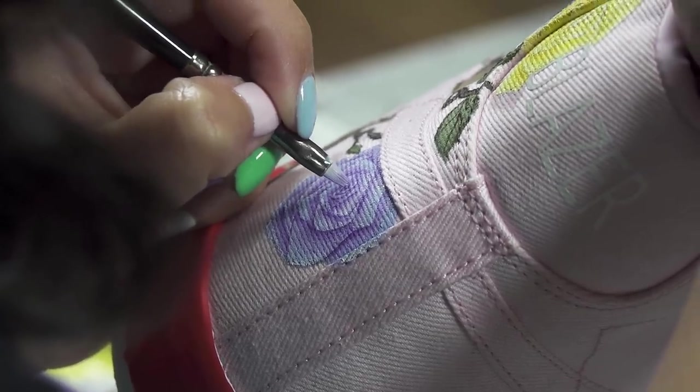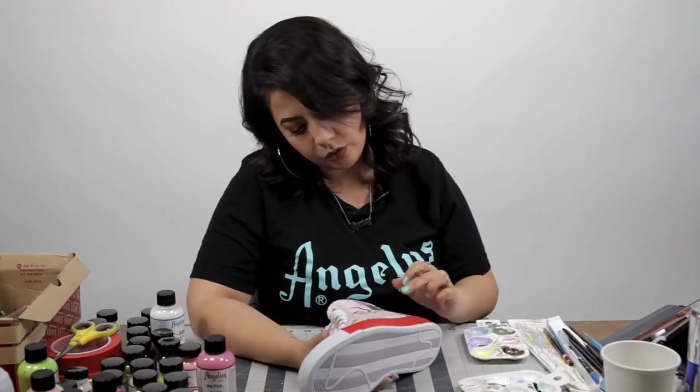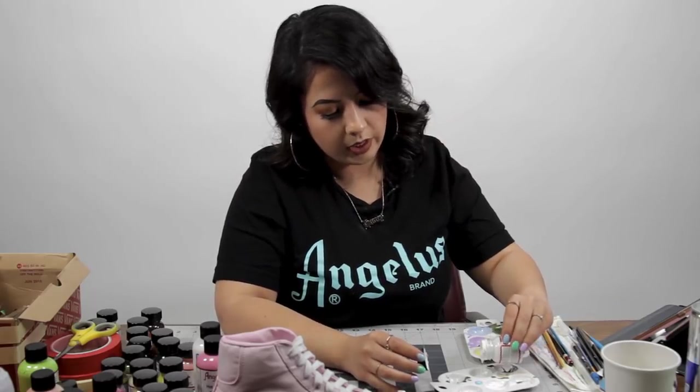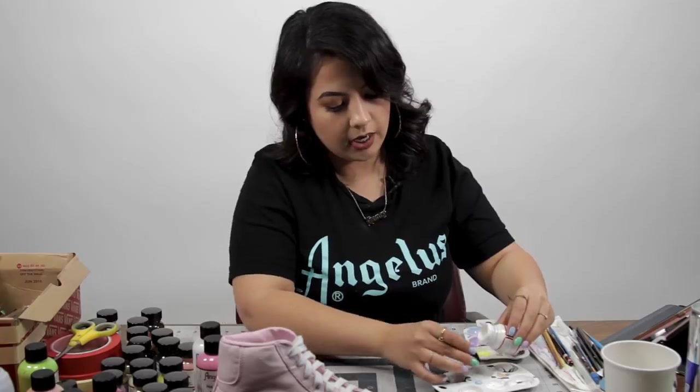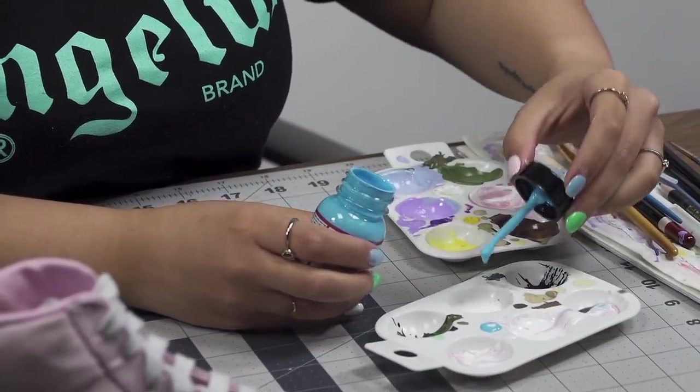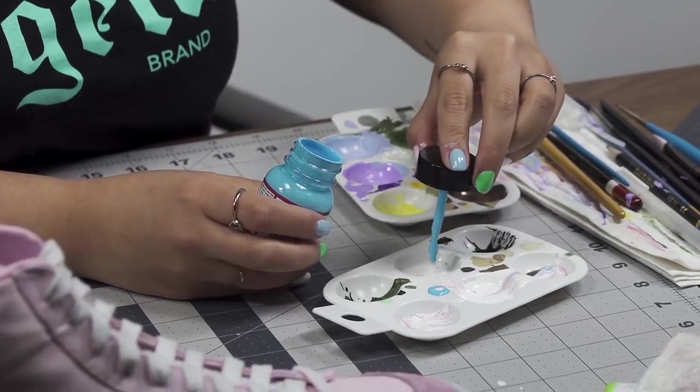The next step will be the Nike swoosh — I'm going to go with a powder blue sky. I'm pouring out a little bit of Too Soft, mixing that with white and then adding a little bit of light blue so I can get that very pretty sky blue color.